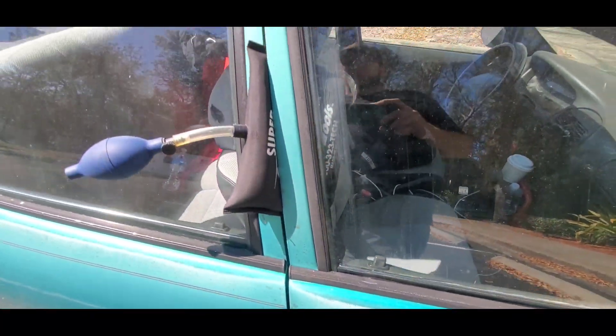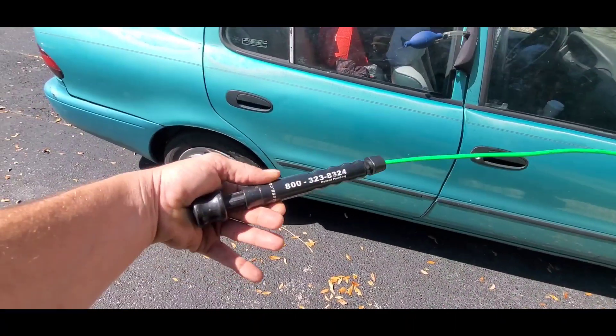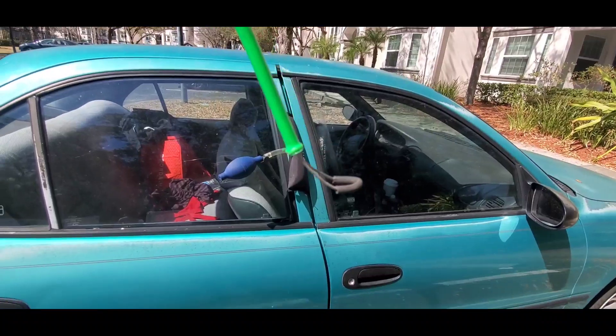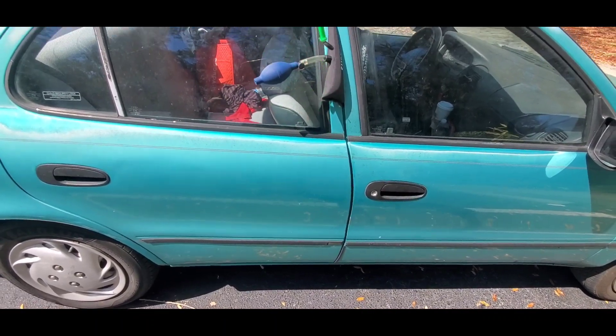This vehicle has the pull-up lock right here. So I use Access Tools' little button tool — this little green button tool you can get by calling their phone number or going on their website. I call it a button tool because it has a button that retracts a little loop at the end. You stick that over the little pull-up lock, pull back on the button so it gets tight, and then you can pull up on it.